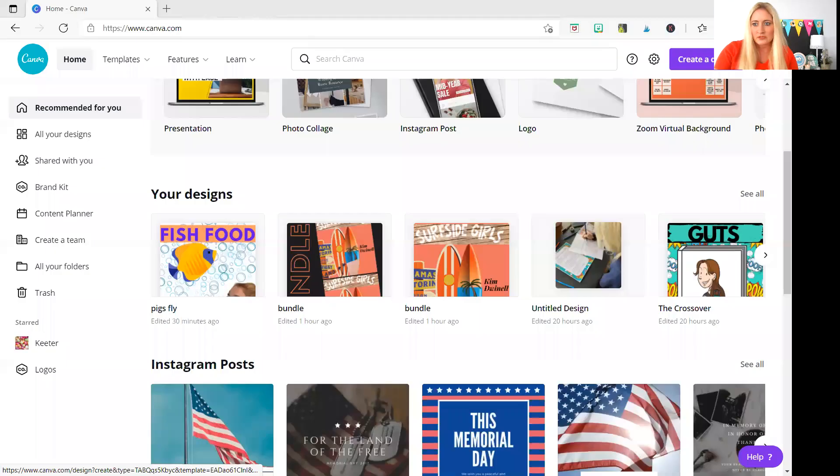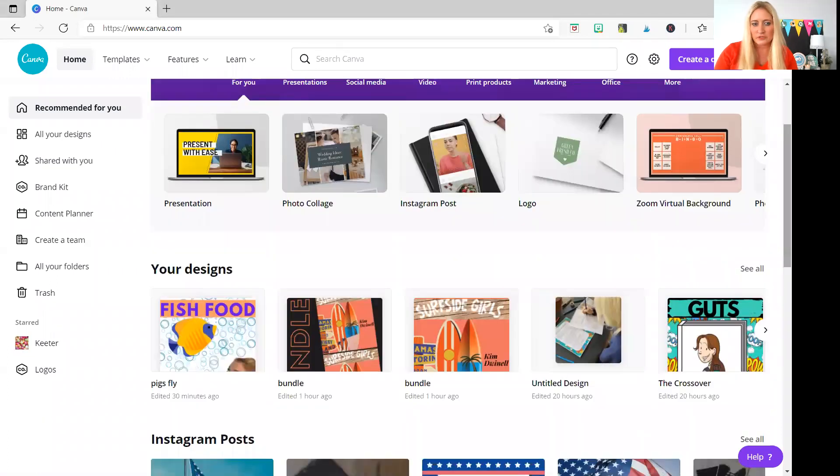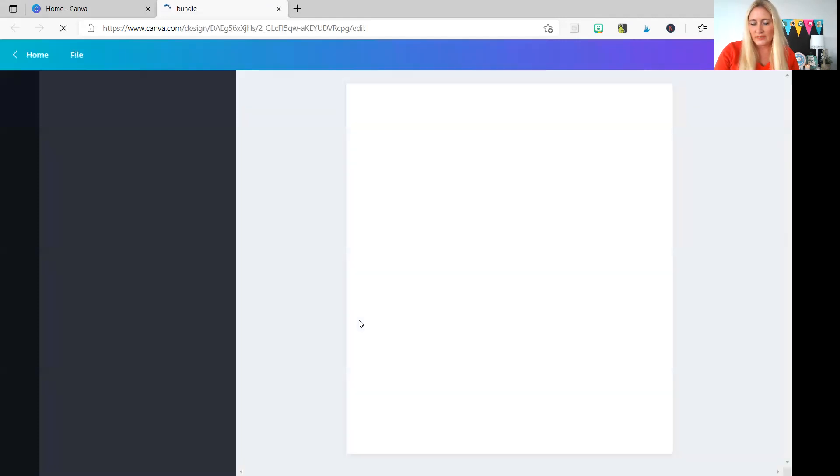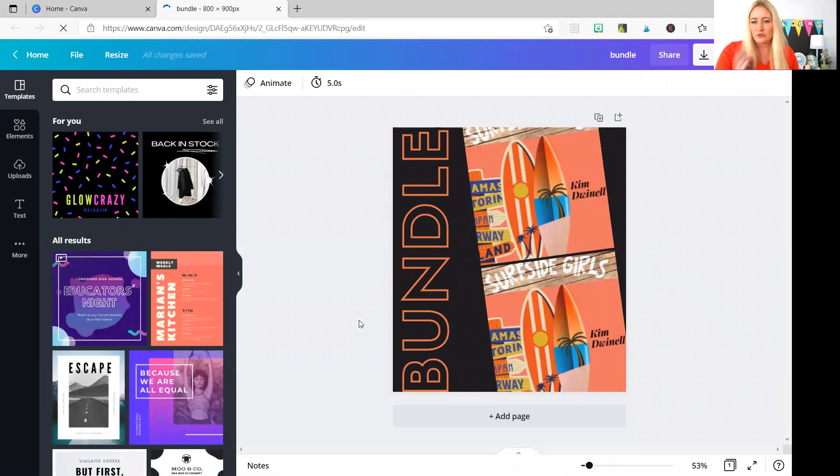First, I want to let you know that I teach secondary resources, so it's a little trickier for me to create covers because I can't just use clip art — it's for a younger age. Today I'm going to show you how to create a cover using the photo collage feature. Here's one.